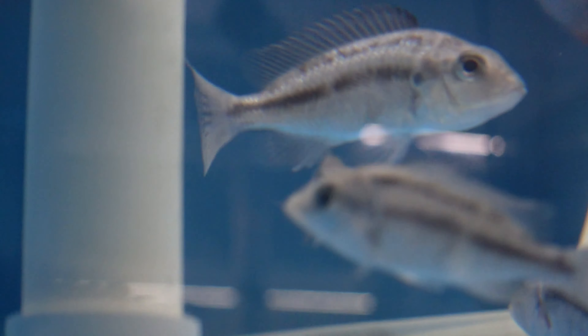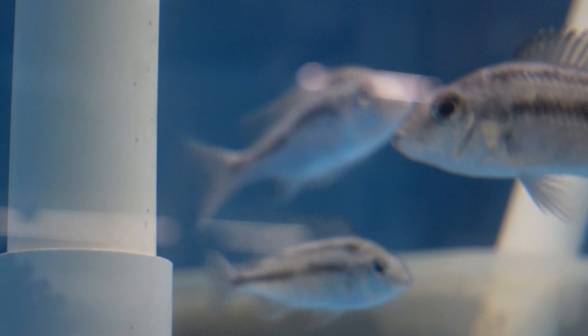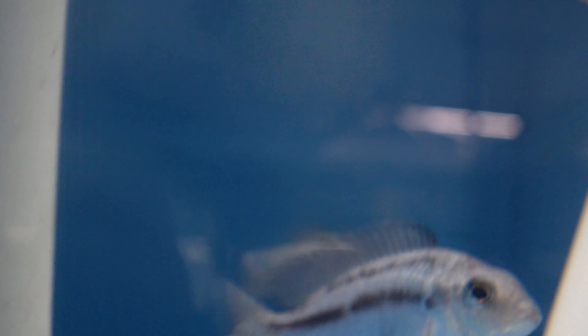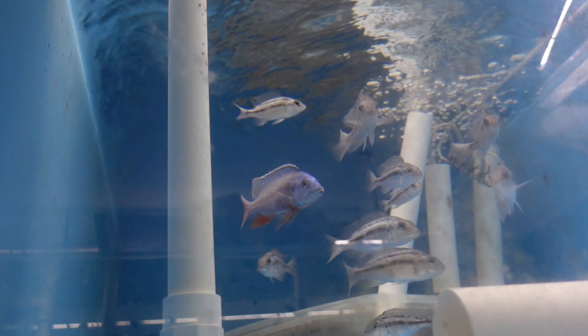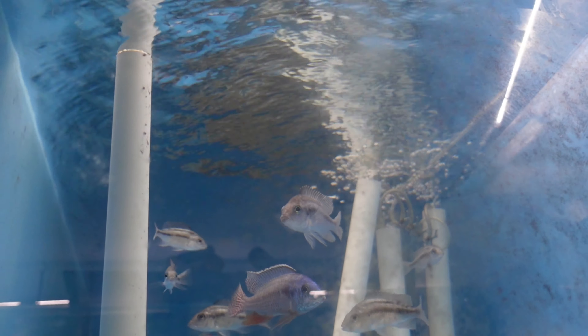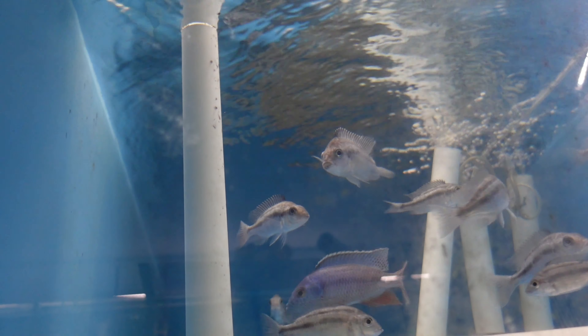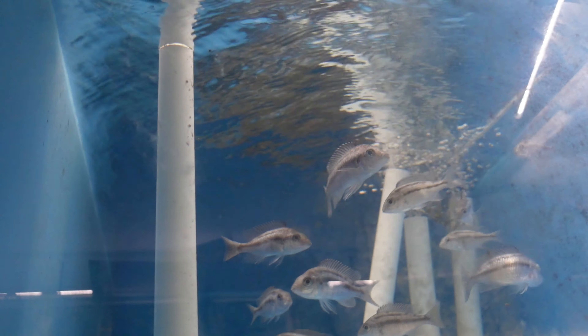That's cool — the red empress haven't bred for a couple of months for some odd reason. I can only see one male in there, which is strange. I definitely had two males. Maybe I need to throw another male in there.